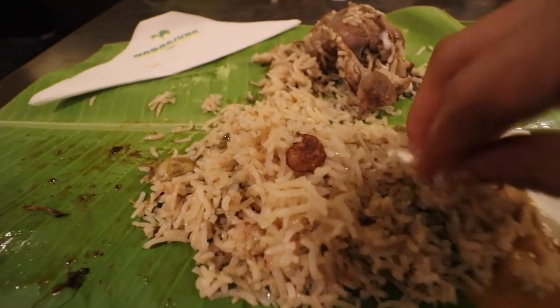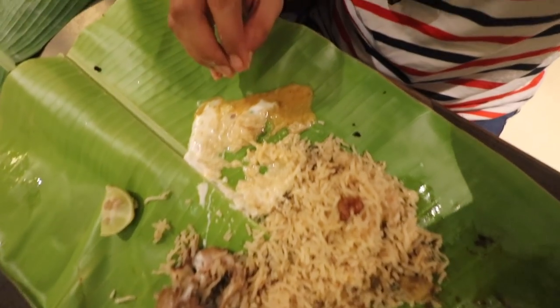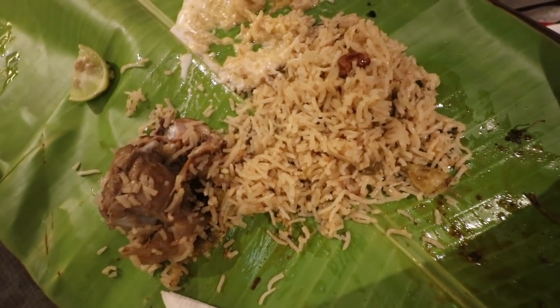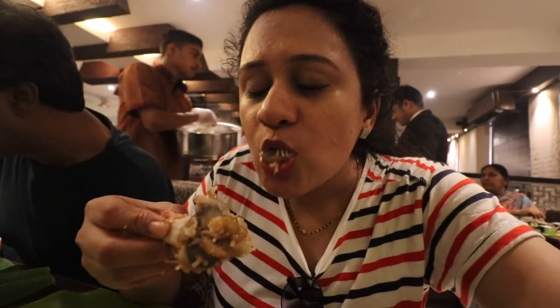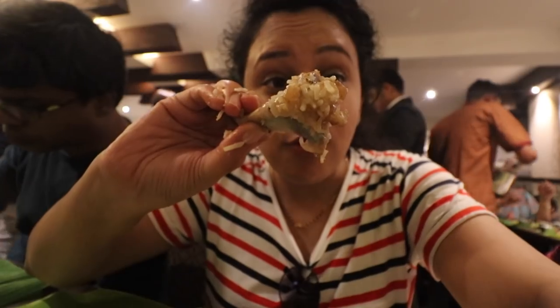Putting some of that salan and also a little bit of dahi raita, taking a tiny piece of mutton and grabbing a bite. That mutton is amazing. The flavours are very mild and aromatic. Green chilies have been added but it is not at all spicy. It also has a bit of fried cashews. But the mutton is pure gold — just amazing. This biryani is very light and has a lot of mutton broth flavour. The mutton is not even pulling off the bone — it is just falling off the bone.